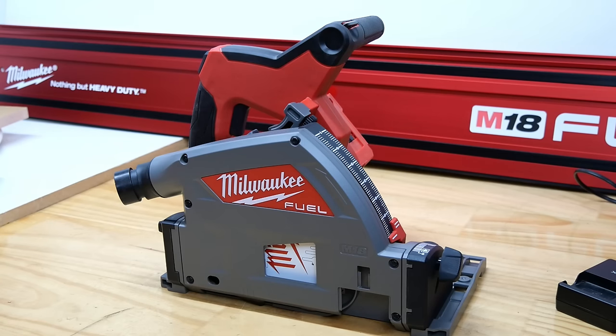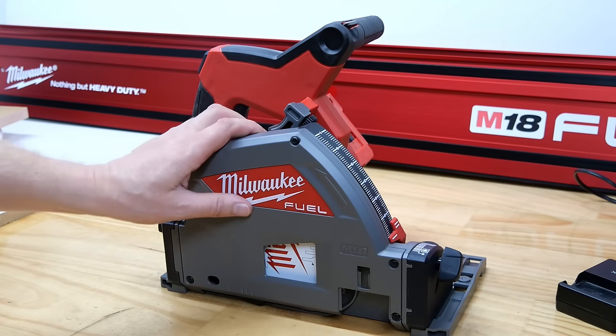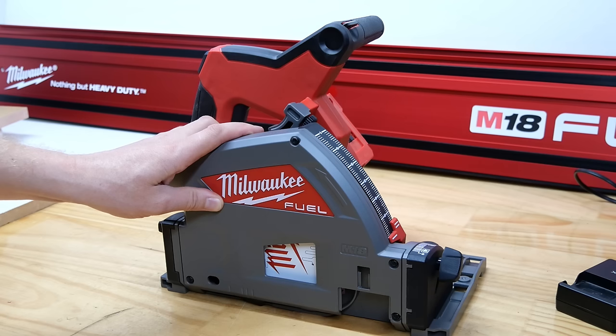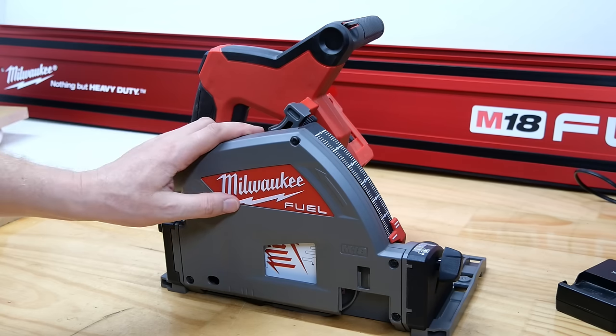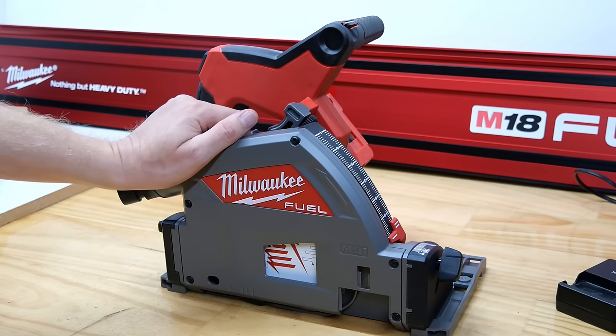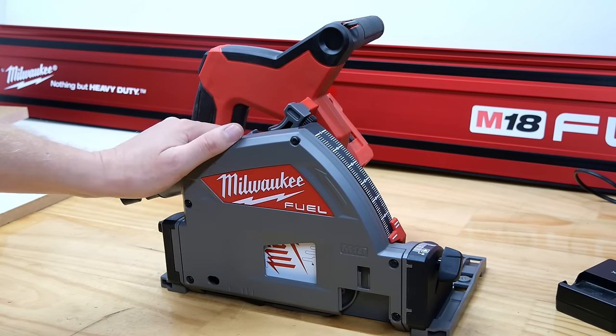G'day boys and girls, today we are looking at one of the favorite tools of recent years: a plunge saw. This is the Milwaukee plunge saw. Do you want the model number? If you google Milwaukee plunge saw you'll find it, and if you walk into a shop and say Milwaukee plunge saw, they're not going to get confused about which one it is.